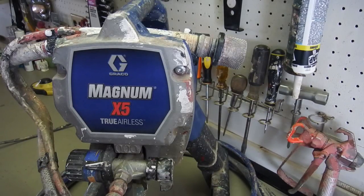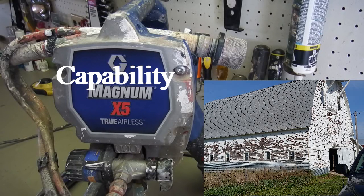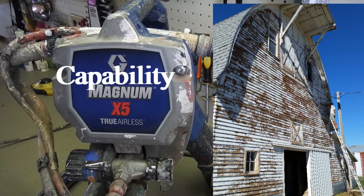Reason number one is its capability. This thing, despite its size, does big jobs quite well. I'm going to show you some pictures of a barn and a few big projects that we did with this thing this year. It's capable of doing all those big jobs. It's also capable of doing interior jobs — entire interiors or just a room. It's just the right size for all that stuff.